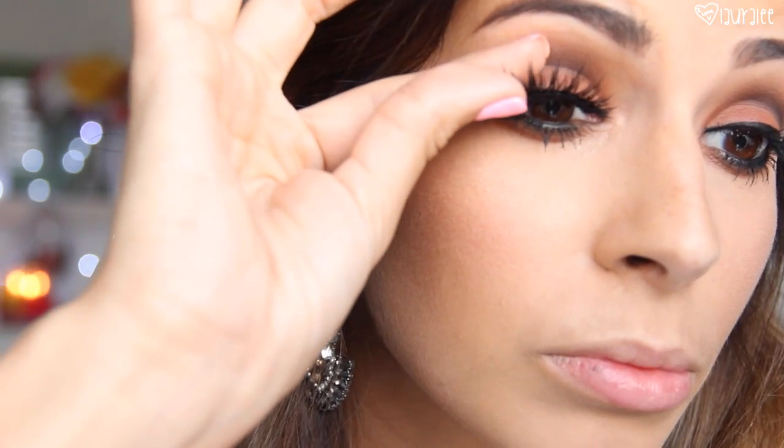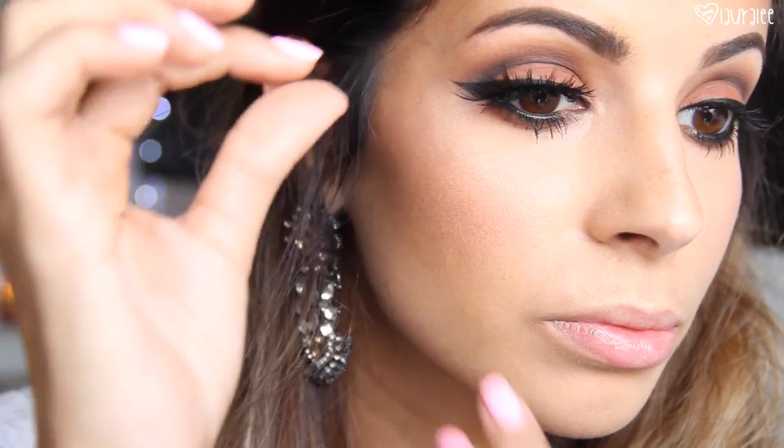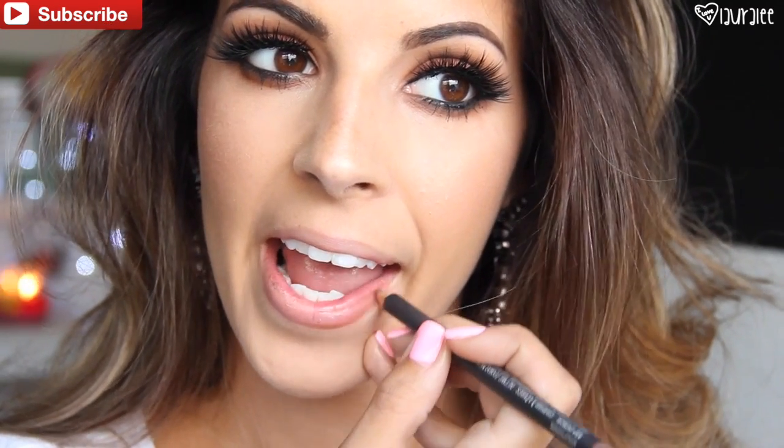Next I'm going to apply some dramatic lashes — these are Iconic by House of Lashes. Whenever I do a pretty smoky eye and a thick winged liner, I like to go ahead and add the drama by doing big lashes.